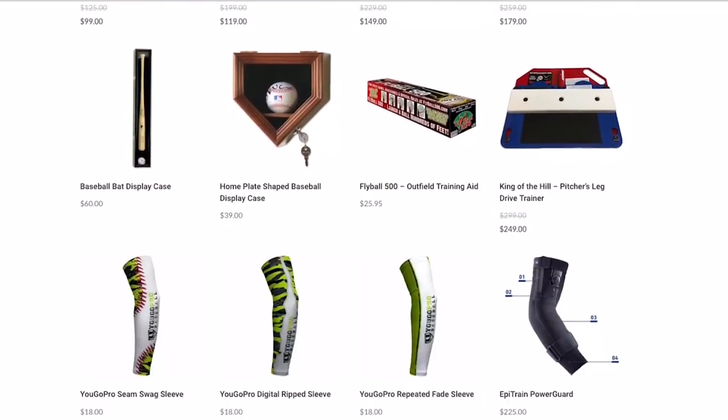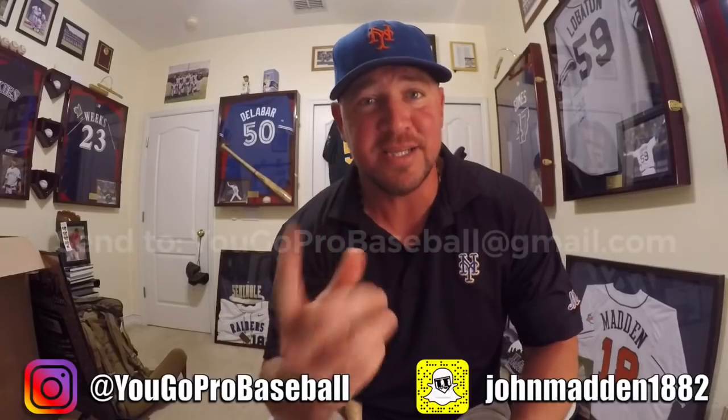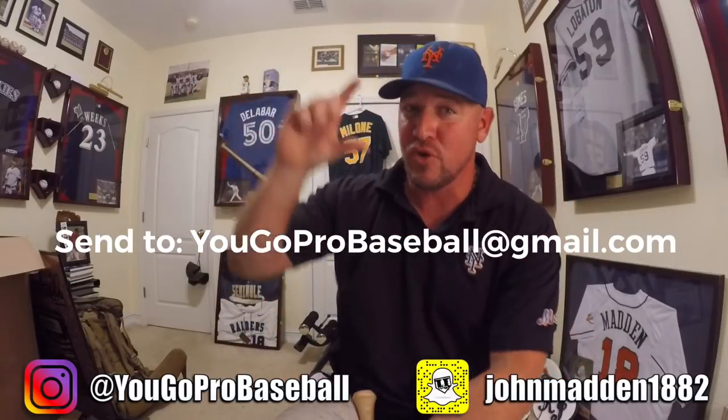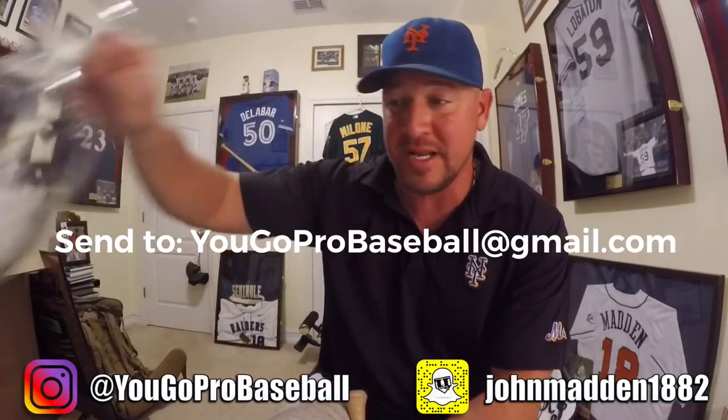I hope this video helps — thank you, Brian, that was a great question. Keep putting in that work. Also, the 100,000 subscriber giveaway contest: if you're interested in winning anything on my website for free, shipped anywhere in the United States, there are two ways to enter. First, send me a question on video — record yourself asking your question, and if I use it in a video, your name goes in. Second, answer the trivia question in the comments below: on what date did I upload my best backhand drill video? Leave your answer in the comments and I'll pick a winner.